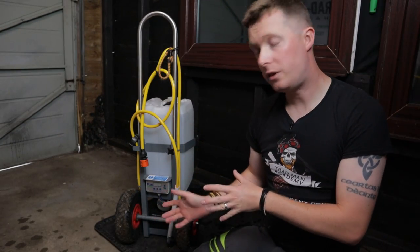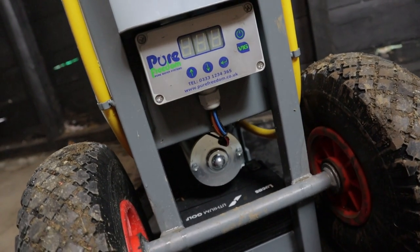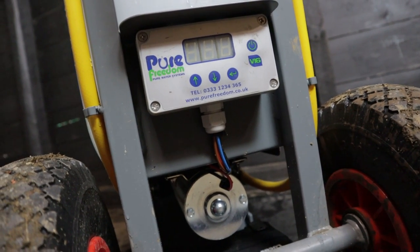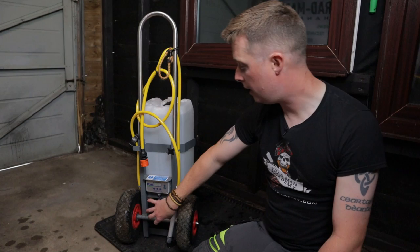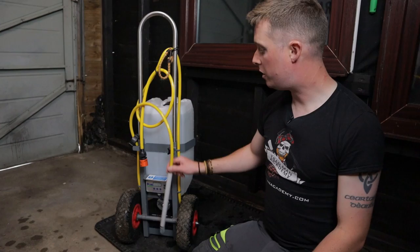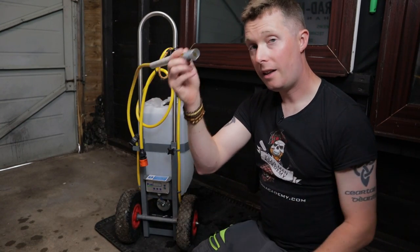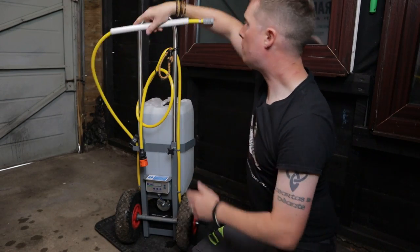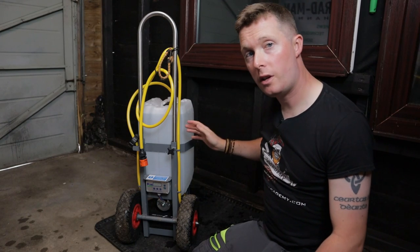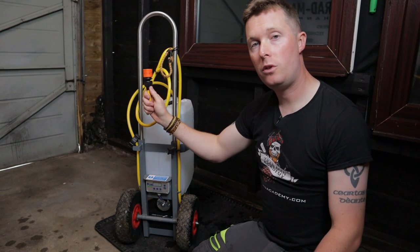It has a 100 psi pump which is tucked in the bottom of the trolley along with the battery. I quite like that it's pretty well protected even if you get water down the front or the sides — those things are pretty well tucked away. You've also got the V16 controller, which we'll talk about in just a second. You've got your hose here with a little filter on the end that simply goes into the barrel, and it sucks the water or chemicals through that yellow hose and out to the end.